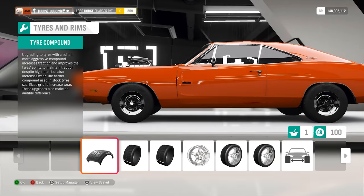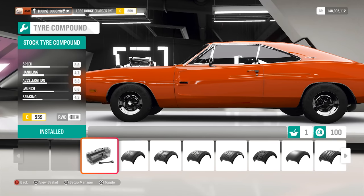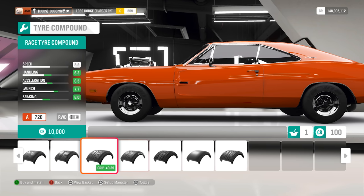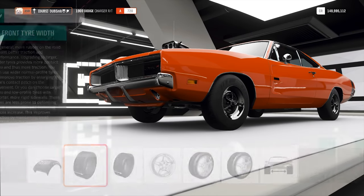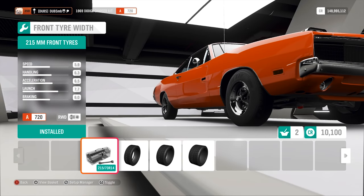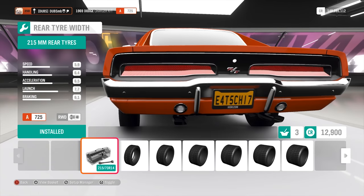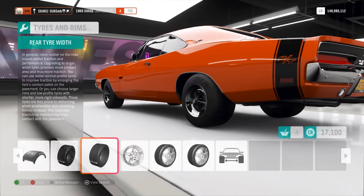I'm going to go ahead and give this thing some beefy tires. I'm going to give it race tires. It's not going to be a drag car or anything like that. Even though it is technically used in quarter mile, I do still want to use just normal racing tires on it. And then obviously for the rear, I'm going to go as wide as possible.